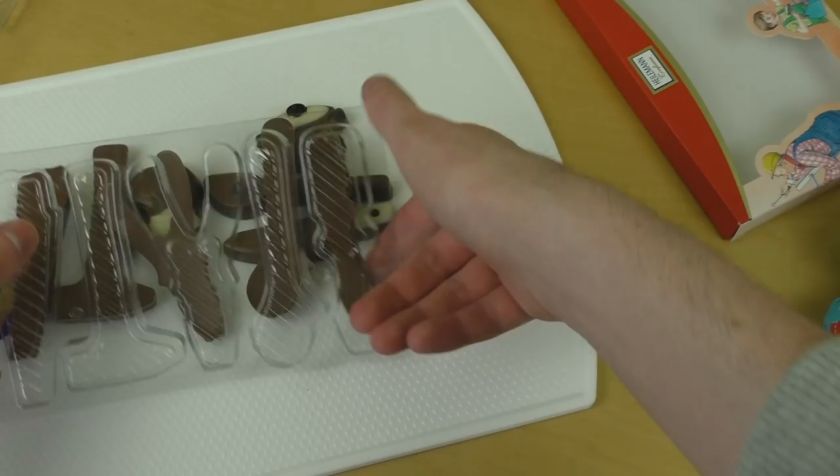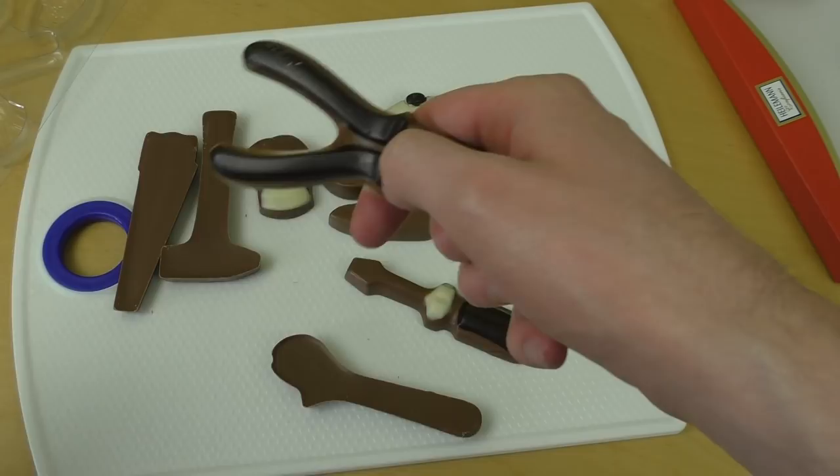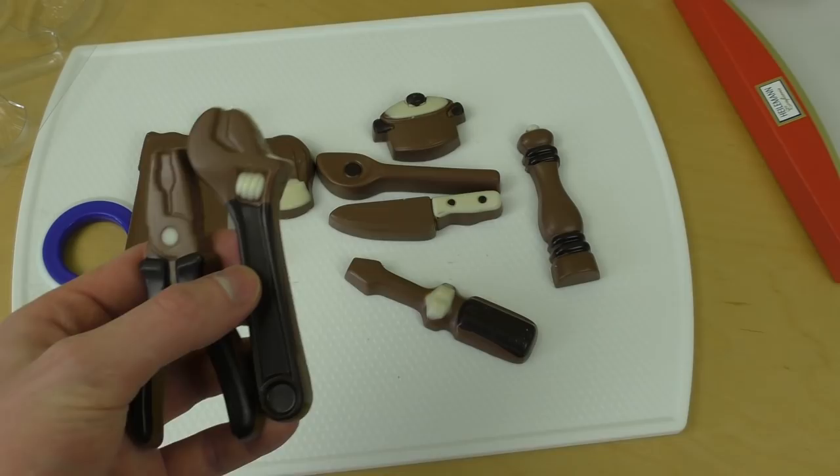Here we've got the screwdriver. Then here we've got the pliers. This must also be some sort of pliers, but I don't know the word for it — even not in German. Here, pliers with a screw inside. And a hammer.